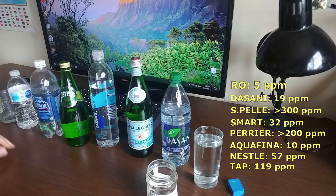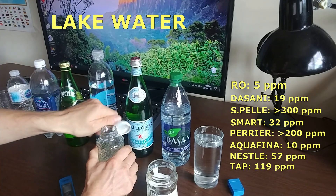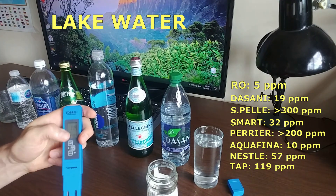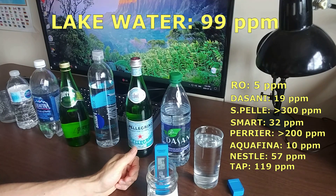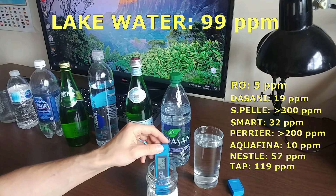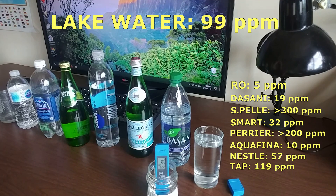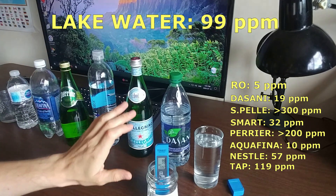Now let's test the lake water we collected. The lake reads about 100 ppm — surprisingly, the lake is actually cleaner than the tap water! The lake has 100 ppm versus over 110 from the tap, so we got cleaner water in the lake than in the tap. Just kidding — don't go drink from the lake!